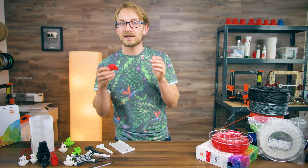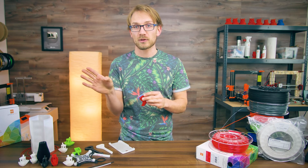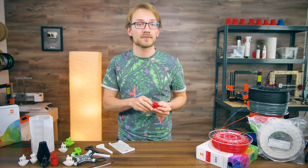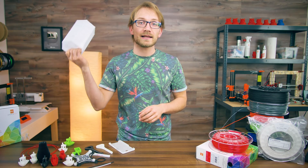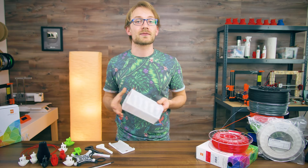The nice thing with TPU is that it's super easy to attach to other parts — superglue, etc., will work extremely well, and if you dual extrude TPU with PLA or ABS, it will bond nicely. Nylon, on the other hand, is the exact opposite — just forget about gluing it and use screws and threads instead.